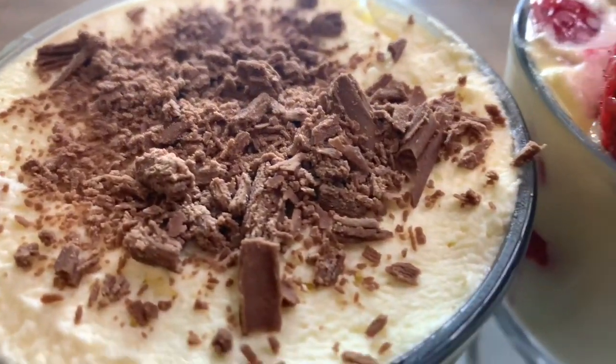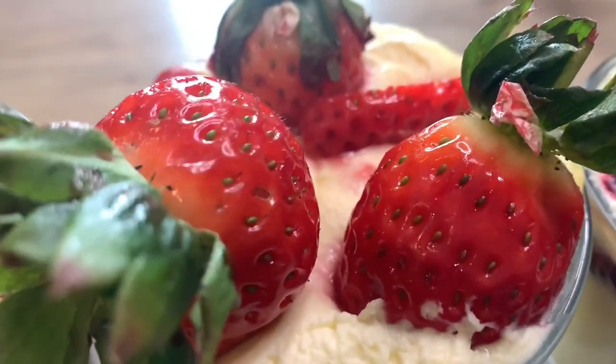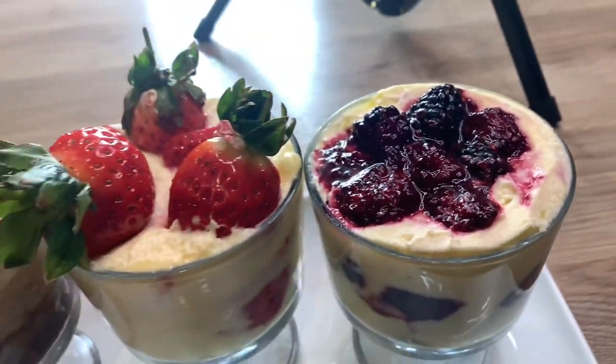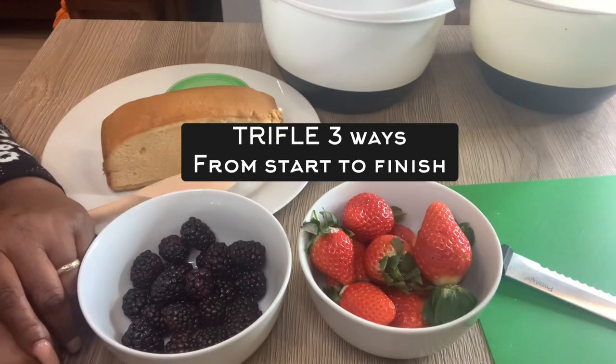Today I made three different types of trifle — two with fruit and one with chocolate. If you want to see how I made these trifles, please continue watching.